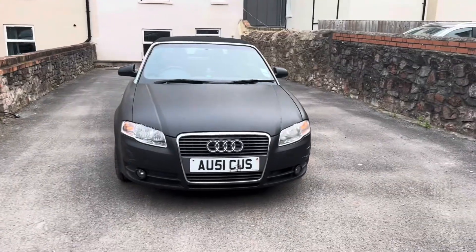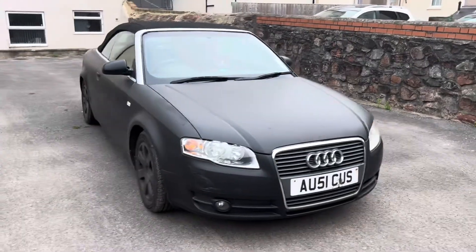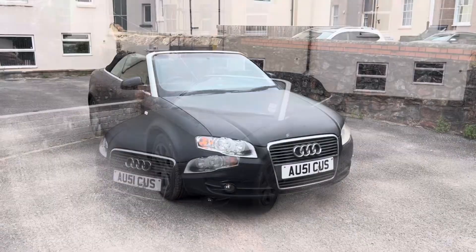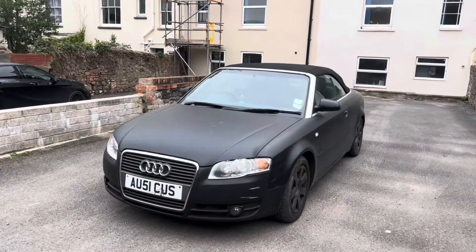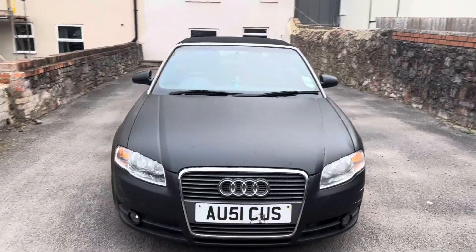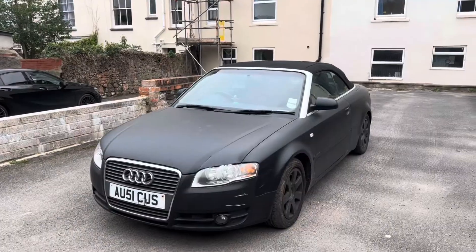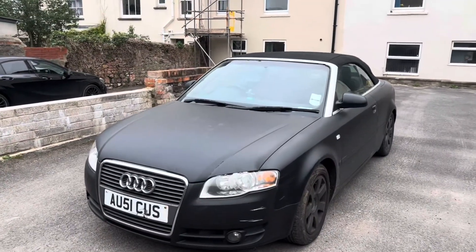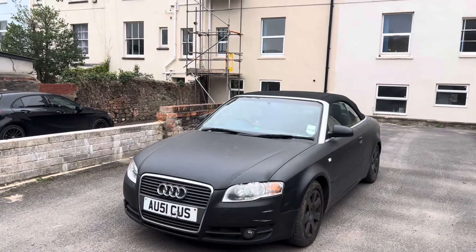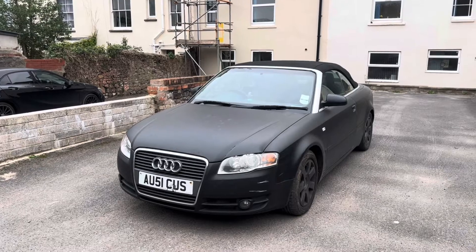This video is all about how to bleed the air out of the cooling system of an Audi A4 - this is a 1.8 turbo B7 shape. If you have air in the cooling system your car will potentially overheat and you might find that you're only getting cold air out of the heating vents inside the car. You'll almost certainly introduce air into the system when you change the radiator, the thermostat, or the coolant flange at the rear - and getting the air out of the system on an Audi is much harder than it looks.